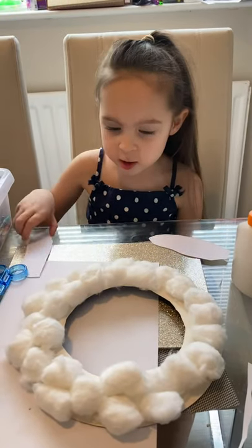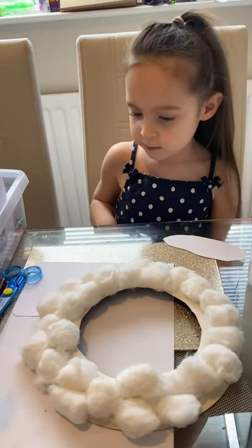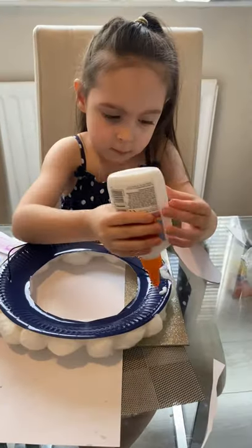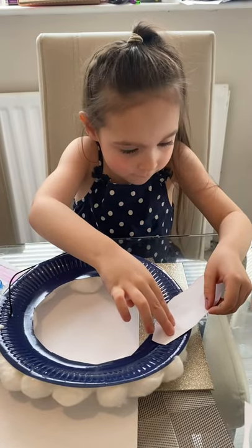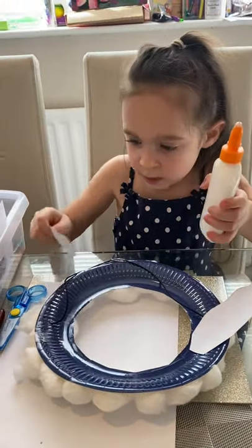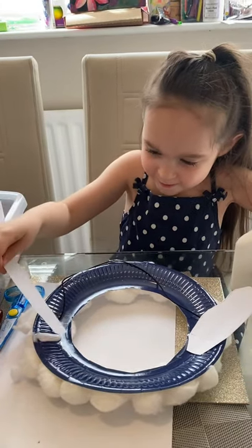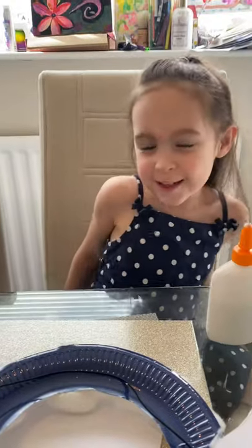Now we're going to use the glue to stick these like this. We want to make them go down a row, like this. So we're going to do it — let's tie this together. Get our glue. I think that needs a bit more glue. It is fun! It is like a real shape to me. We're going to make sure it's dry.